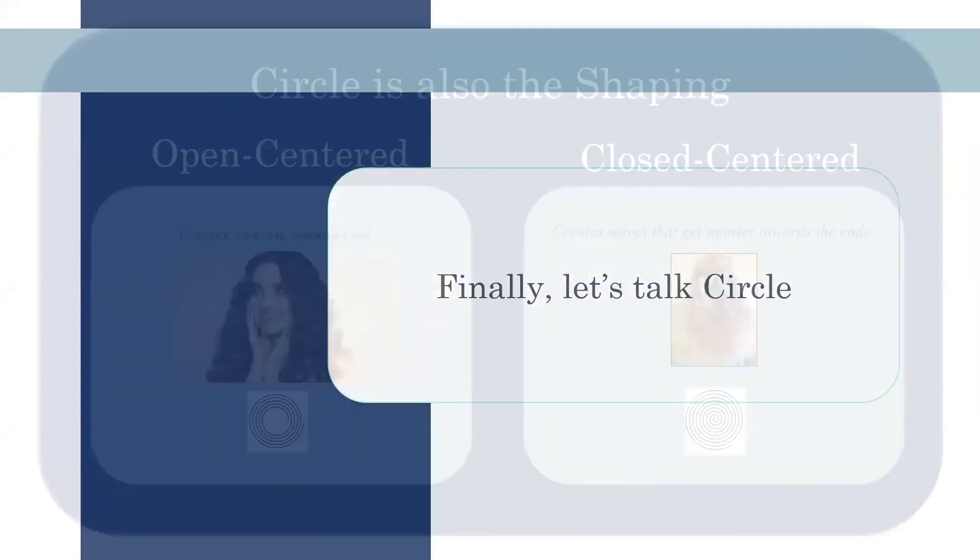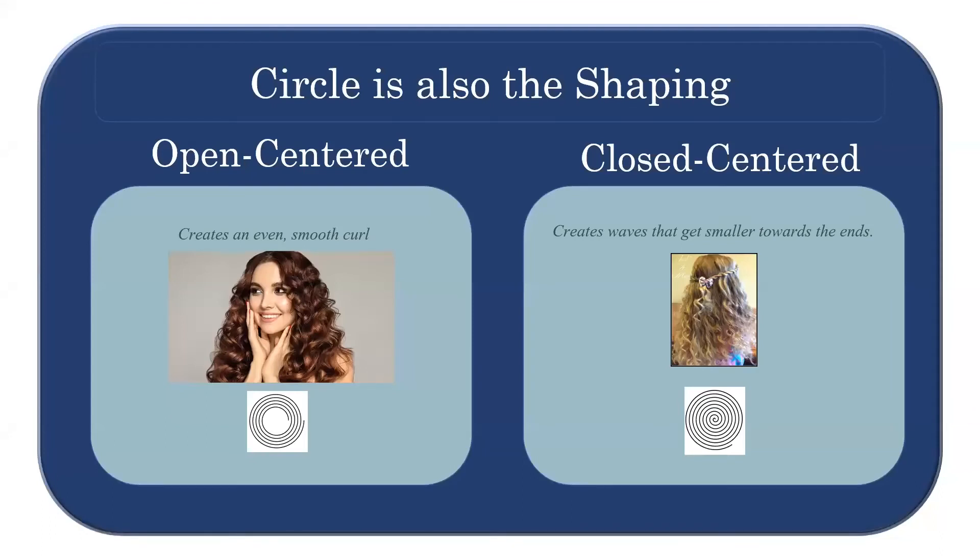Now let's look at the circle. We typically see two different types: open-centered and closed-centered. An open-centered circle gives a very consistent curl because the hair is wrapped the same size over and over. If you pick up the curl and look through it, there'd be a hole in the center — like a donut. The closed-centered curl is the opposite: it gets smaller towards the end because you start with a tiny circle and it gets bigger and bigger like a nautilus. The curls at the end will be kinkier because they were wrapped tighter, while the curls towards the scalp will be looser. A closed-centered curl creates waves that get smaller toward the end.